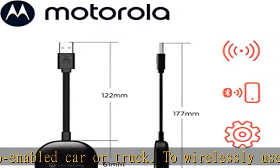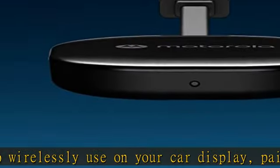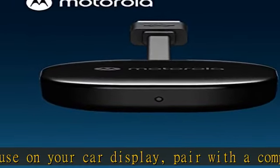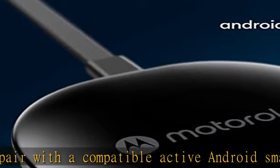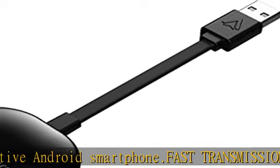Life is better with great sound — that's why Motorola Sound designs products for the way you really hear. We carry true in-ear headphones, true wireless earbuds, over-ear headbands, and more. Check the description to get this product today at the best price.